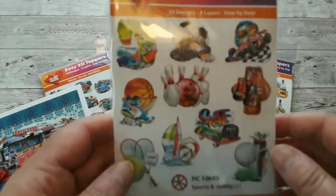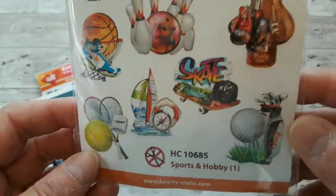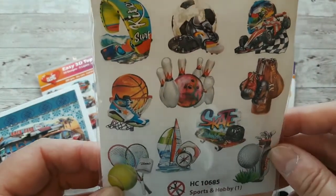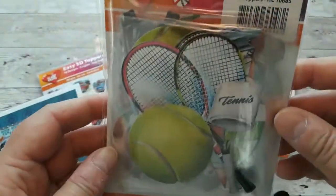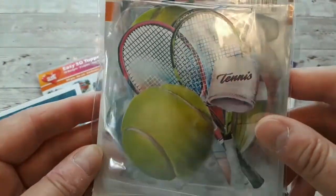Then we have the sports and hobby, and there's tennis and golf and bowling, boxing, surfing, basketball, skateboarding, and even car racing. Again, each comes in one bag with three layers.